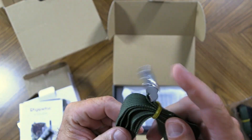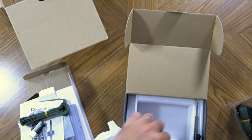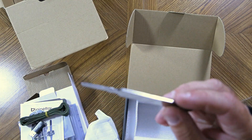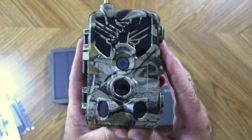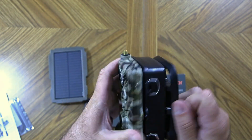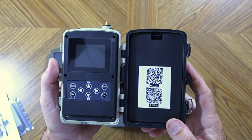It also has a tree strap with a metal buckle, although it looks chrome. Here's the actual trail camera. It does have three PIR sensors and a lens, with a place for the antenna up top. On the side, there are two latches that allow you to open up and access the inside of the camera. It takes eight AA batteries and has QR codes for the free app.